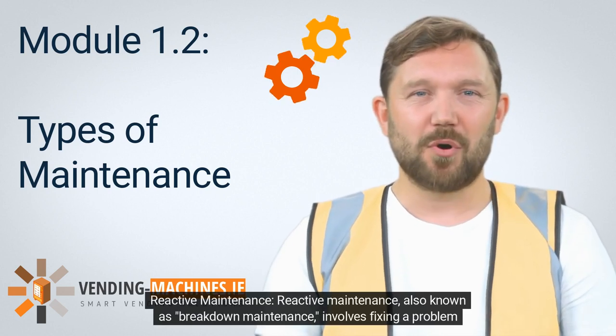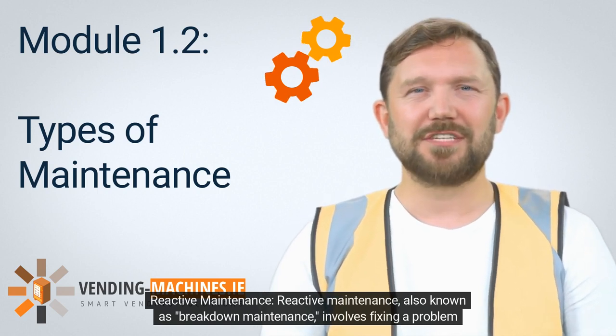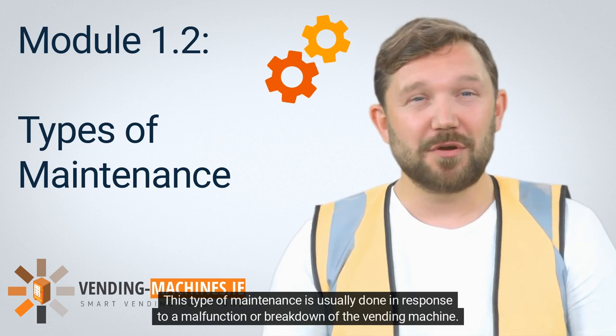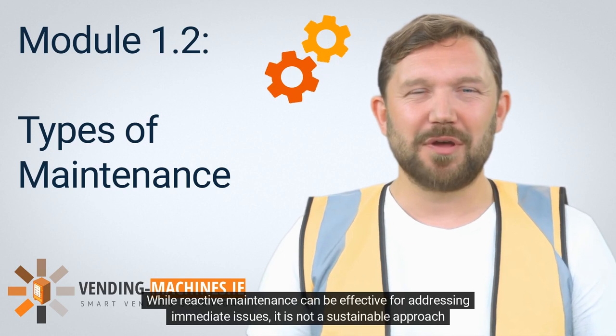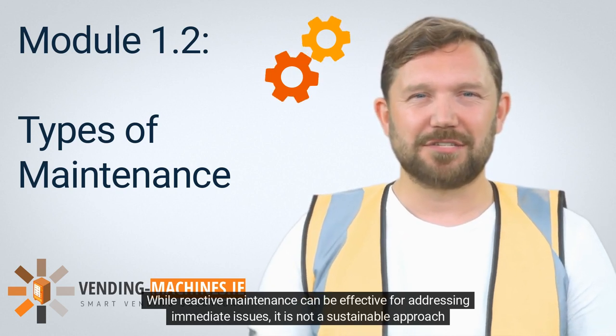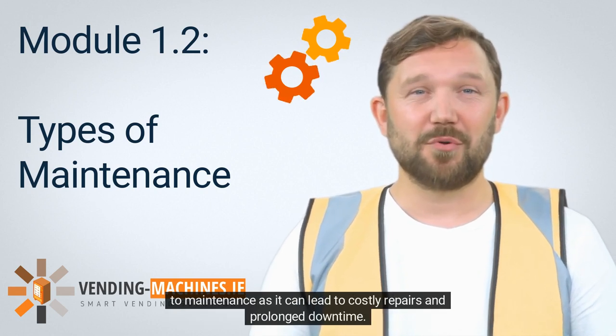Reactive maintenance, also known as breakdown maintenance, involves fixing a problem after it has occurred. This type of maintenance is usually done in response to a malfunction or breakdown of the vending machine. While reactive maintenance can be effective for addressing immediate issues, it is not a sustainable approach, as it can lead to costly repairs and prolonged downtime.